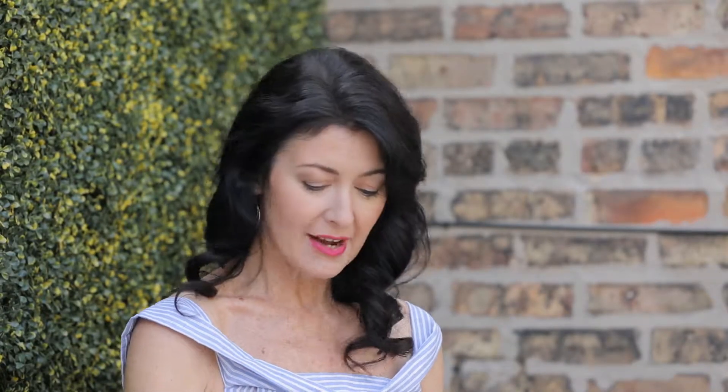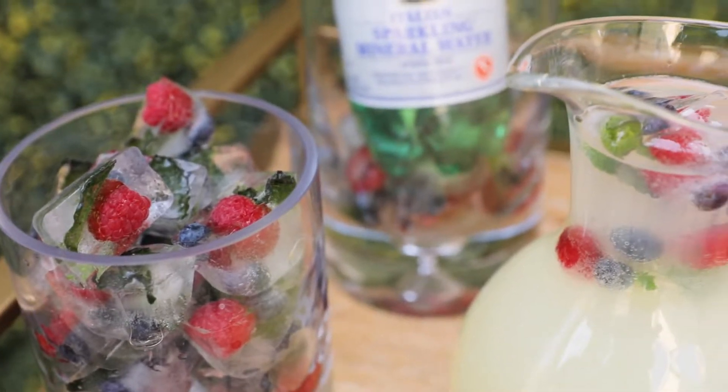Just put them in your ice cube trays, add water, freeze them in the freezer, and then fill up vases like you would an ice bucket.